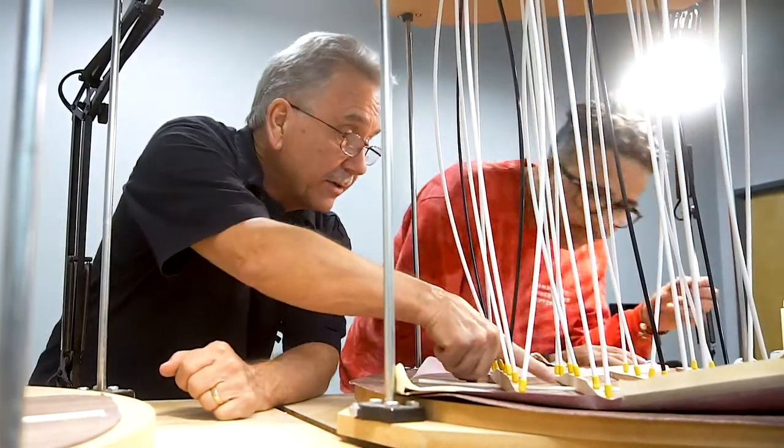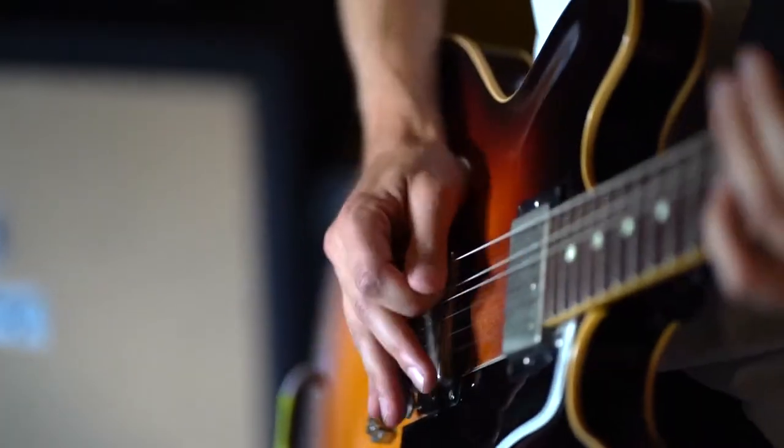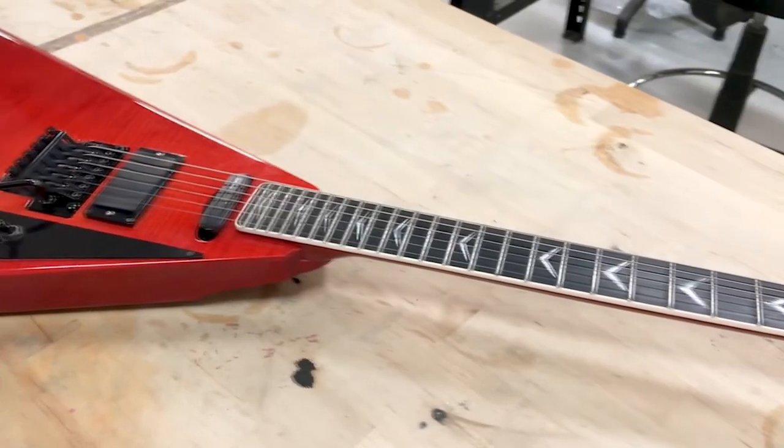And with career opportunities that include touring with bands as a guitar tech to working for big-name guitar brands, there's no shortage of ways that Guitar Craft Academy can provide the education you need to build a foundation for success.